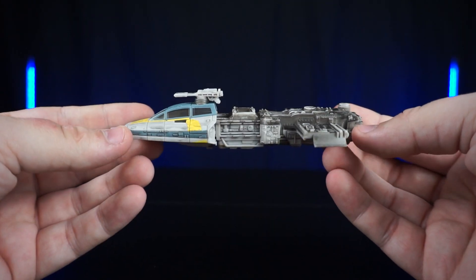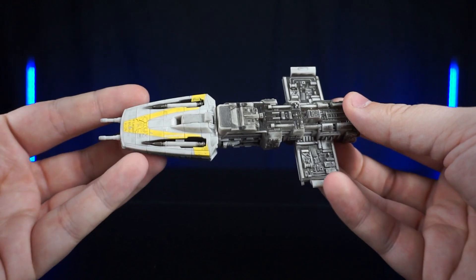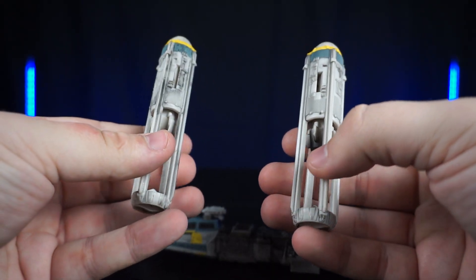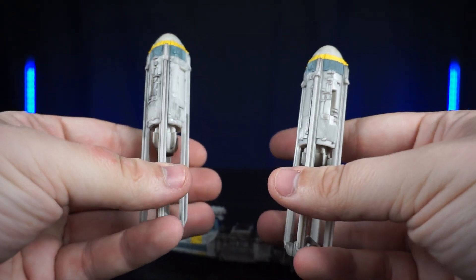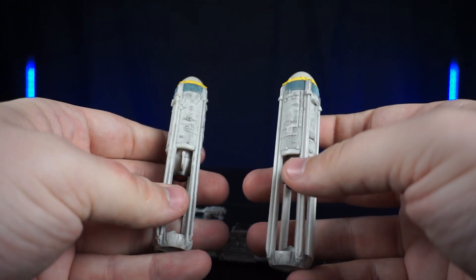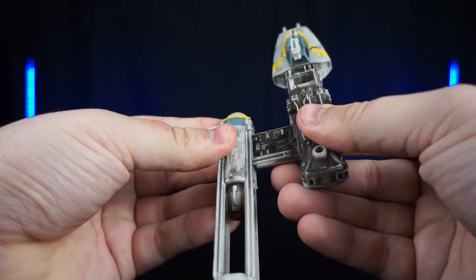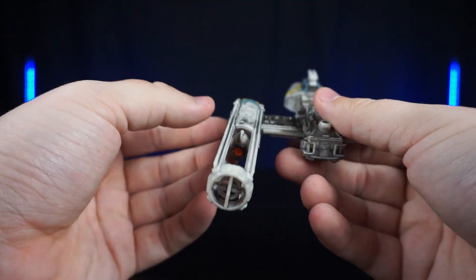Just by looking at it you can tell there is a ton of detail on this thing — it is insane on the body with the weathering and everything. Here are the engines, which also have a lot of detail with weathering. They also have the landing gear, and we can attach those by sliding them. They don't really lock into place, but they do stay on.